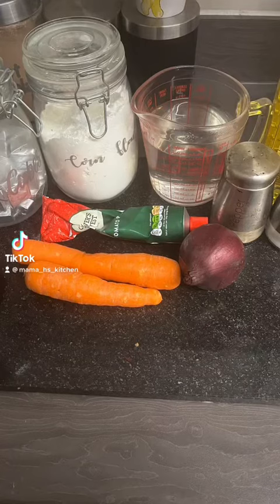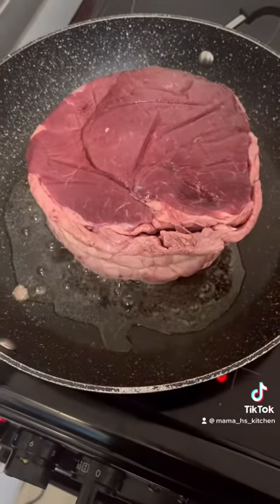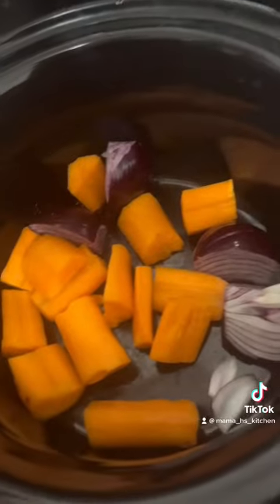Today I'm going to show you how I do a beef joint in the slow cooker. We're going to start by peeling and chopping our veg — I have a carrot and an onion — and I'm going to put that in the slow cooker and then season with salt and pepper.